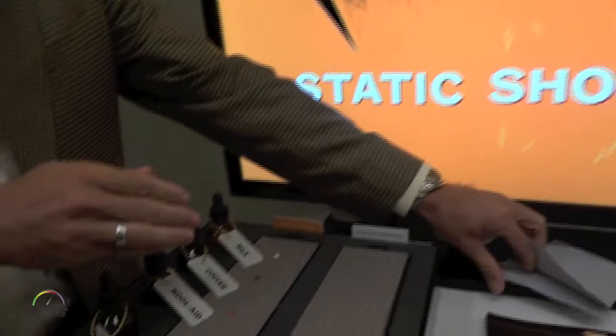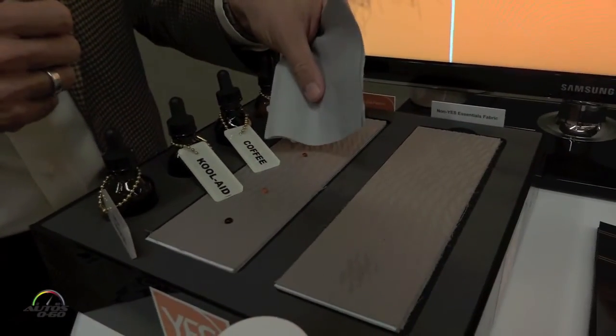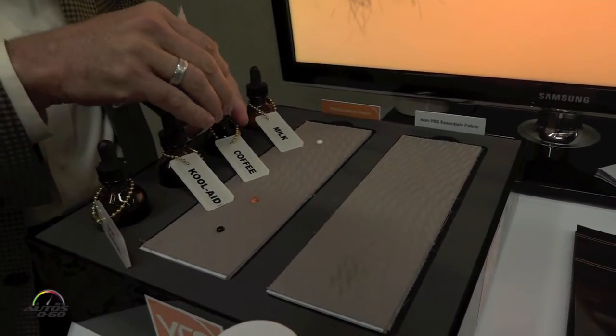I'm Sidney Locke and I'm introducing Yes Essentials Performance Seating Fabric. As you can see, if you get a spill on the seat, you've got something as simple as a napkin — you can dab up that stain and it immediately goes away. That's the Yes Essentials fabric.